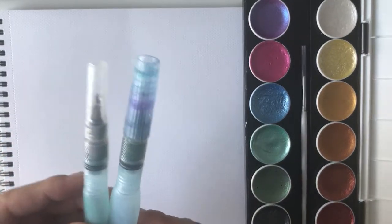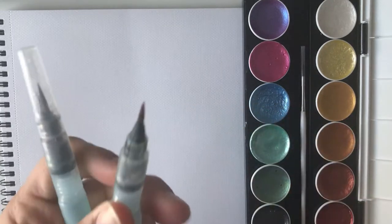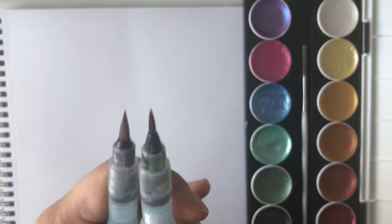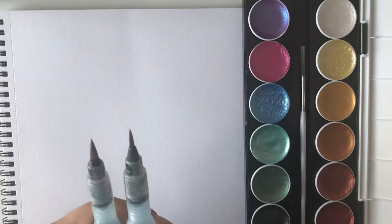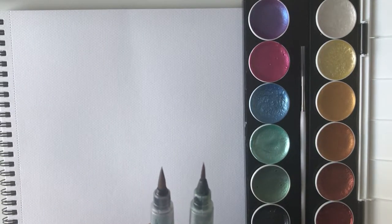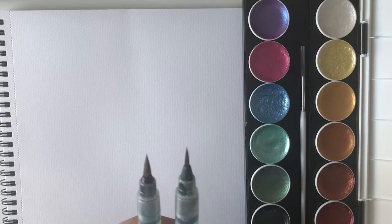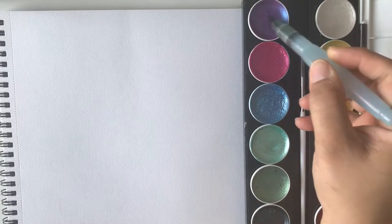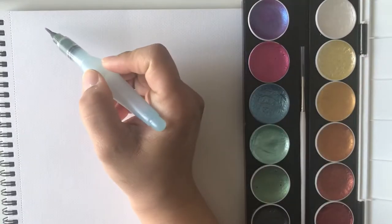I've got my Aquash Brushes by Pentel — I have the Fine and also the Medium Tip. These are my go-to for just everyday painting when I want to relax at night. No mess, no fuss, just straight up fun. So I'm going to swatch all the colors first just to show you.